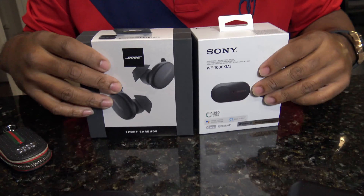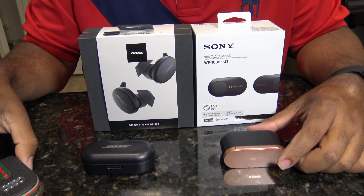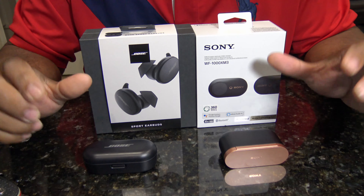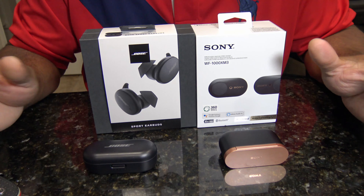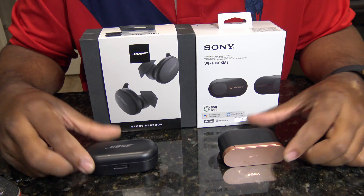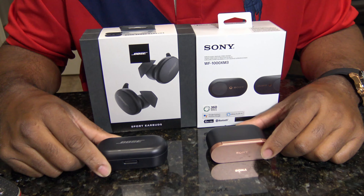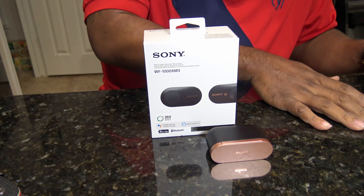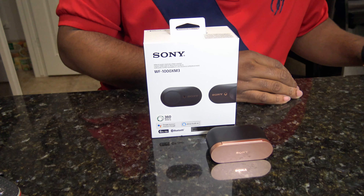Yes, I still have the box for my SoundSport Free. I feel like all techies keep the boxes for good stuff. If you've seen any of my past videos, you know about these, so I'm not going to talk on them too much. But they are in the competition because these are the ones they're trying to beat and replace. Let me get my little notes here because I have a lot of information I want to talk about. Let's get into it.